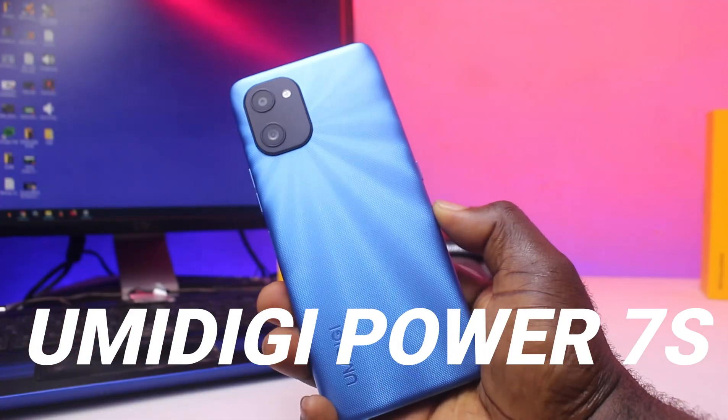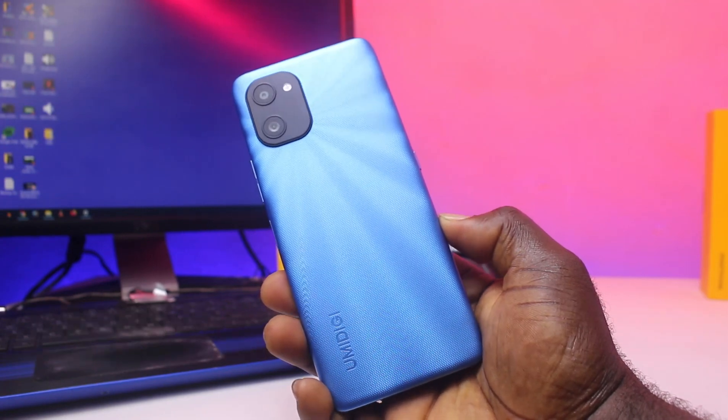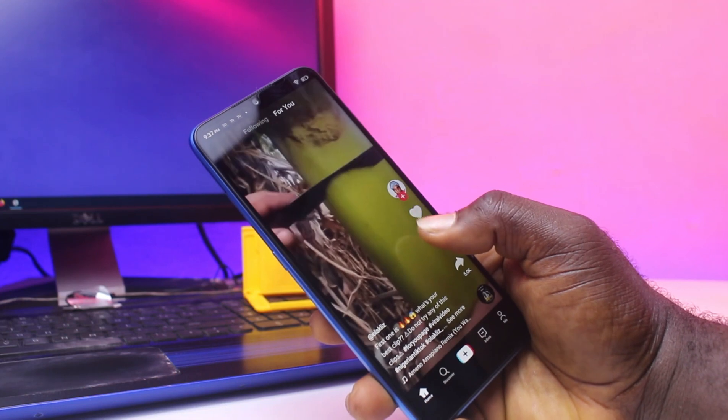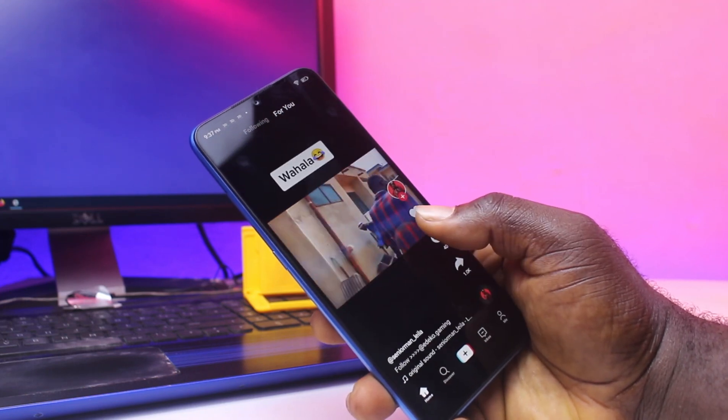If you are in the market right now and you need to buy an affordable smartphone — something new and also cheap — this is the UMIDIGI Power 7S. This phone is powered by the UniSoC T310 processor with 4GB of RAM and a strong 6,150mAh battery. It's a decent phone with a price tag that will easily squeeze out of your pocket.